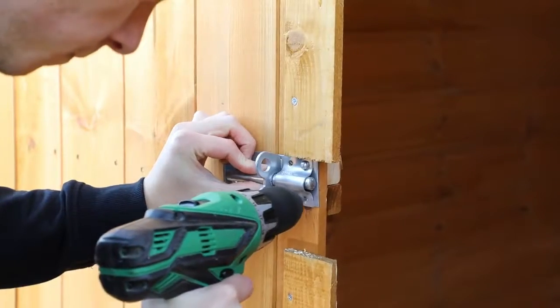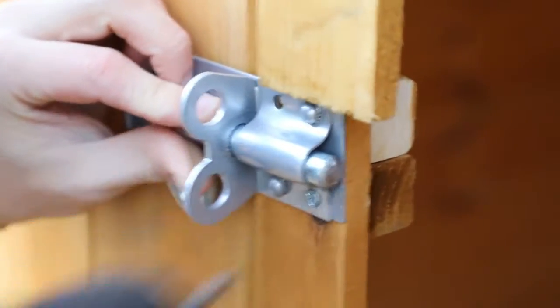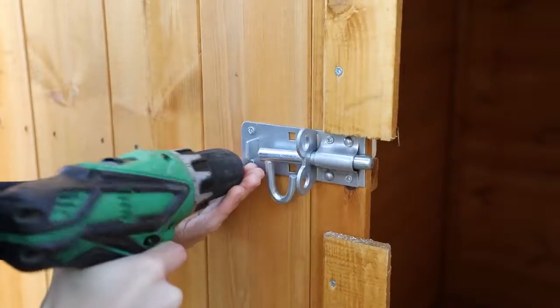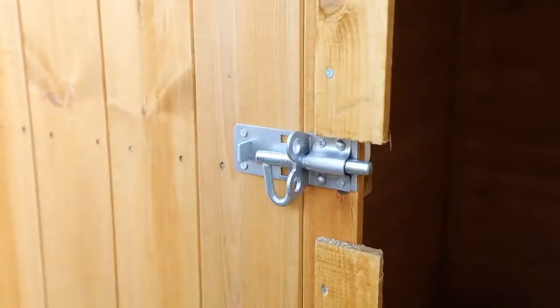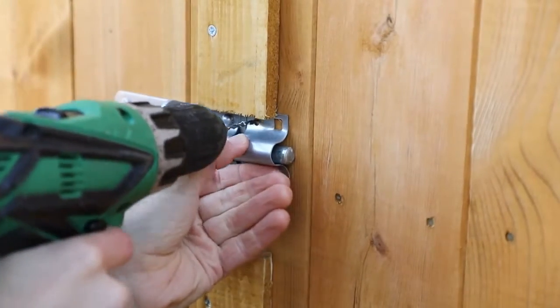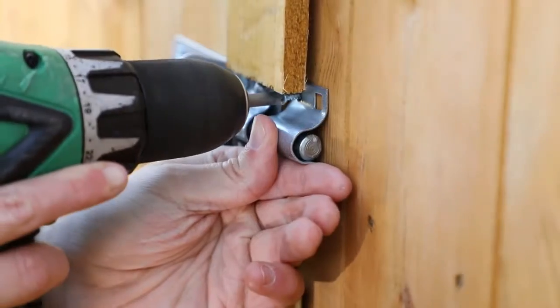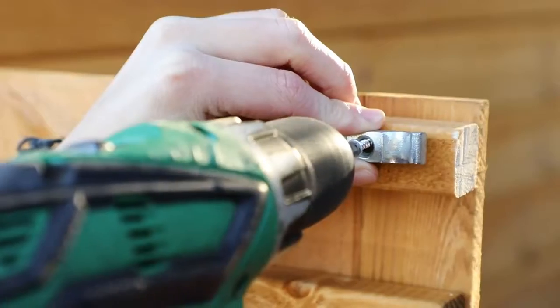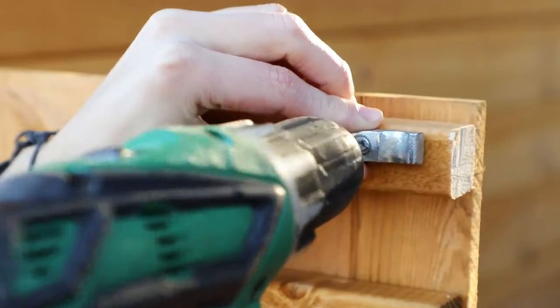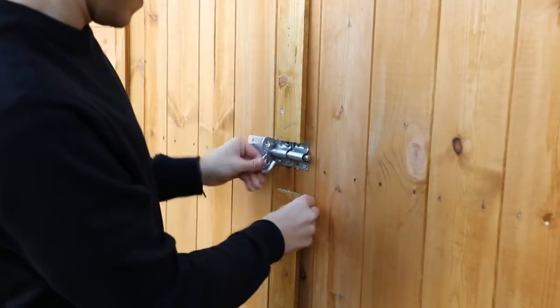On the other side, align the pad bolt lock over the framing, making sure to pre-drill all holes before securing with screws. Repeat this for the catch plate on the slave door. On the top and bottom of the slave door, fix another framing block in place with screws through the front of the door. You can then attach the last two turn buttons.